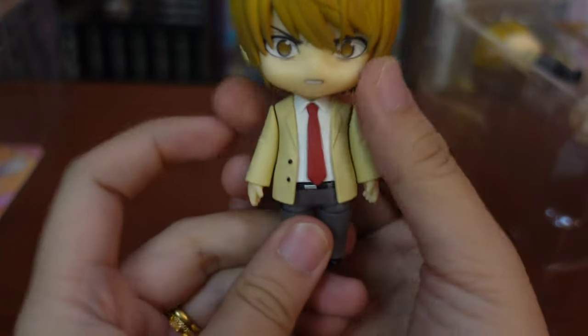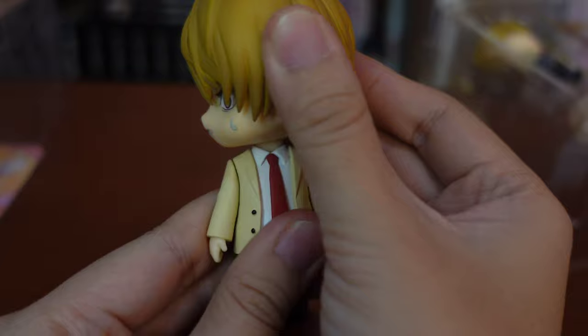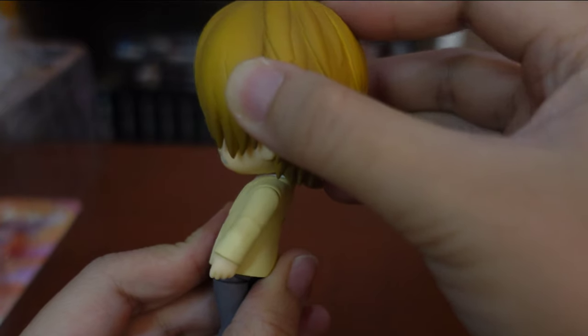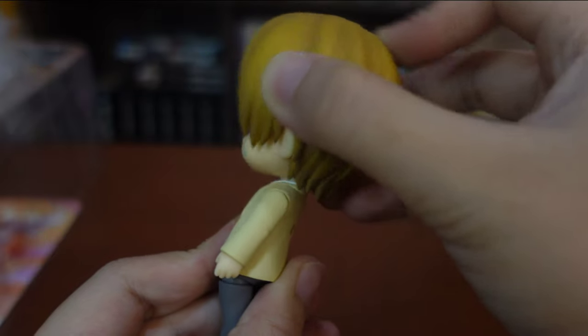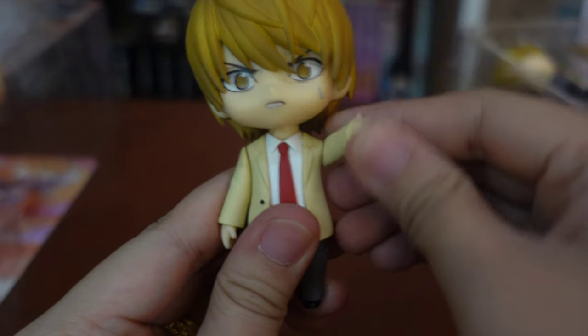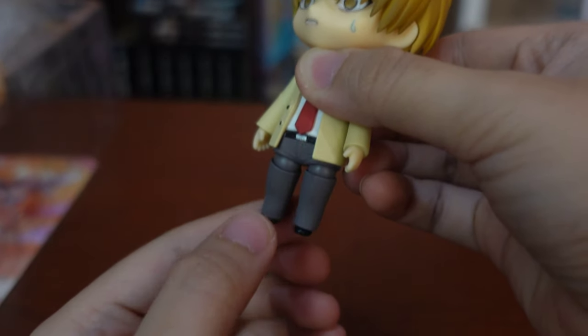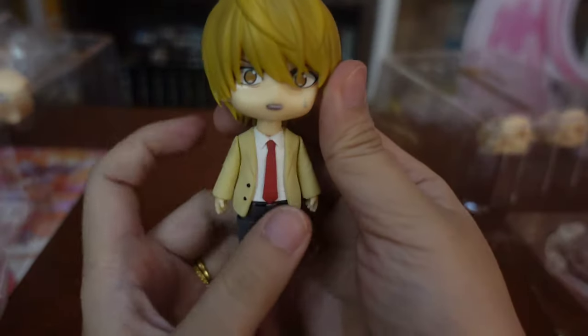Articulation time! Let's test the Real Light Nandroid first. The head can be moved side to side with no problem. The head can move up and down too, but it looks like Light has a stiff neck. Arms can be moved up and down. Hips can move smoothly side to side. Legs can move front to back.